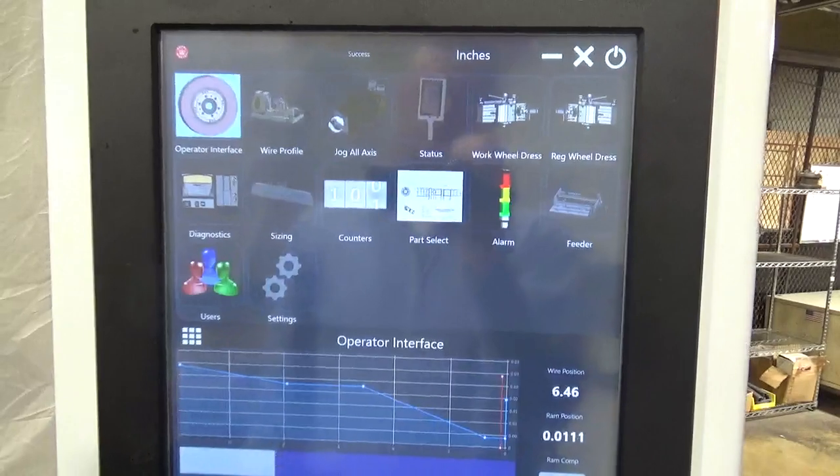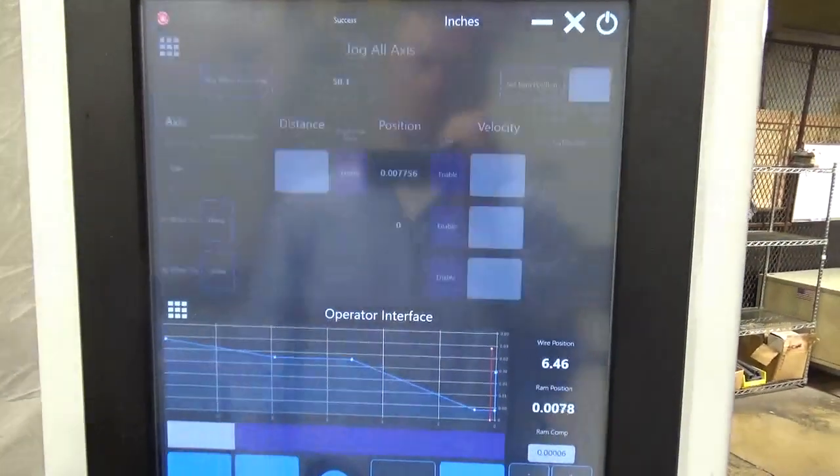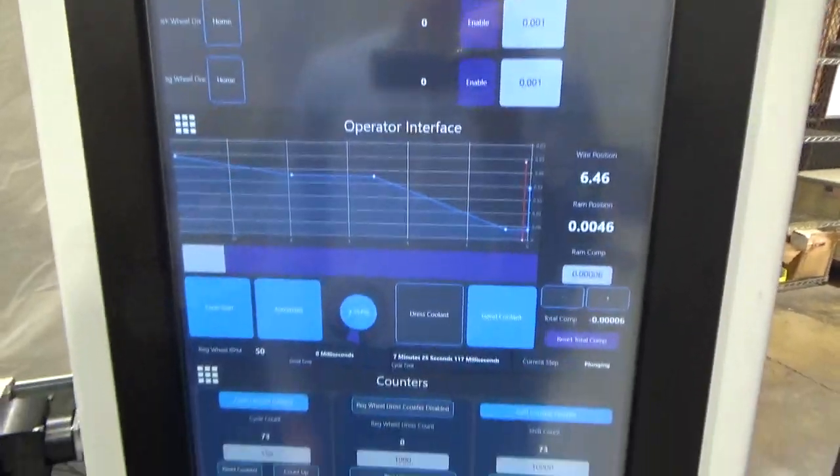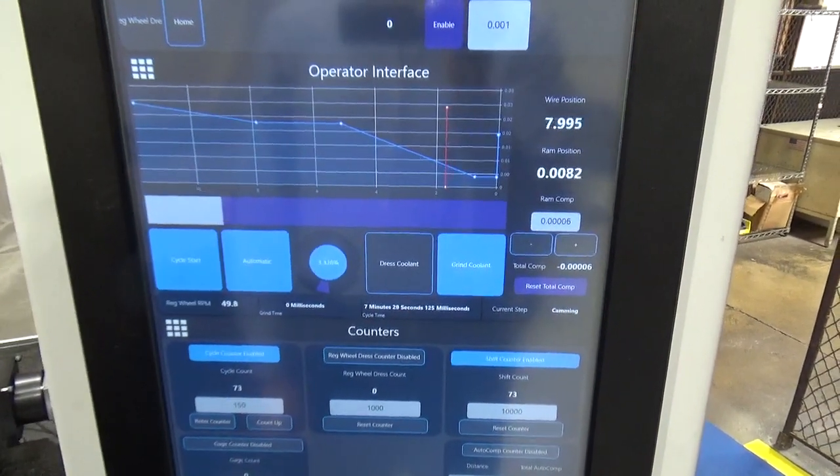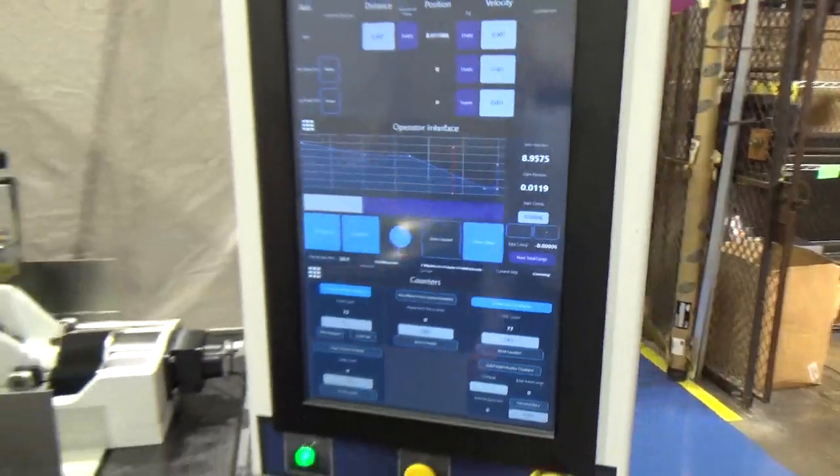For more information on this product and for an evaluation of how it might benefit your grind application, contact Royal Master Grinders at www.royalmaster.com.